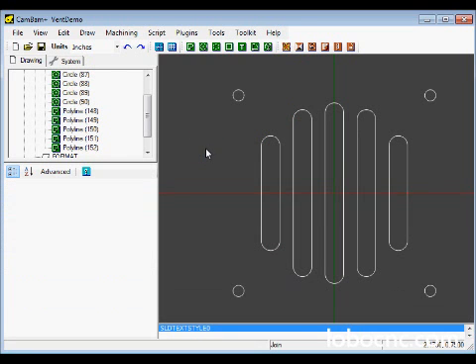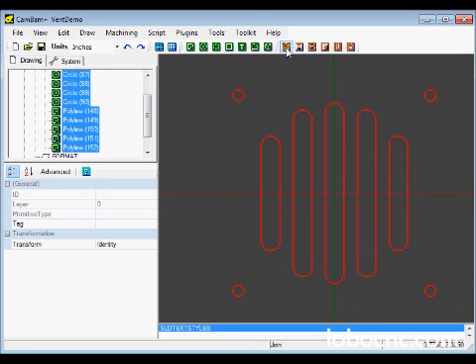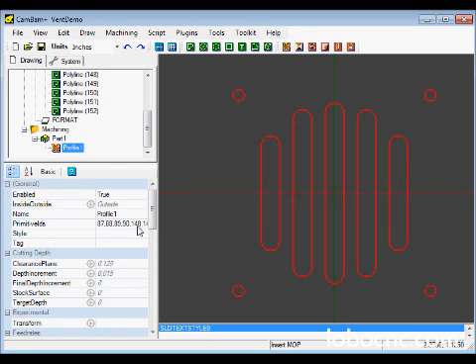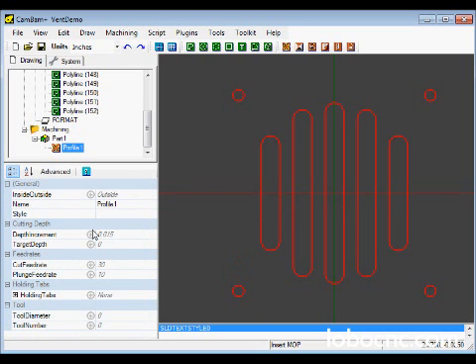Now we're ready to actually do our machining. We're going to establish the toolpaths for all these features at one time, so we select the entire pattern. For this, we can either select a Profile where we just cut along the edge, or a Pocket where we mill out the center. Because this is sheet aluminum, we'll just use the Profile function. Clicking on Profile in the machining operations creates a machining operation called Profile. Below, we have a whole set of parameters — including advanced parameters — but for this application we'll just use the basic parameters.